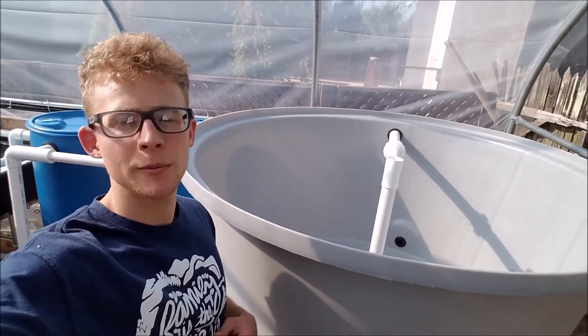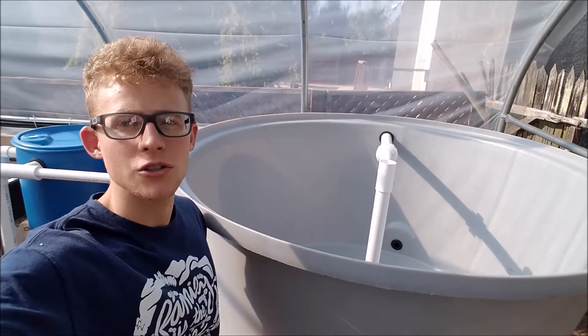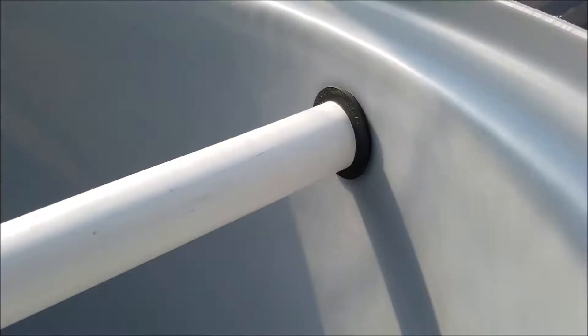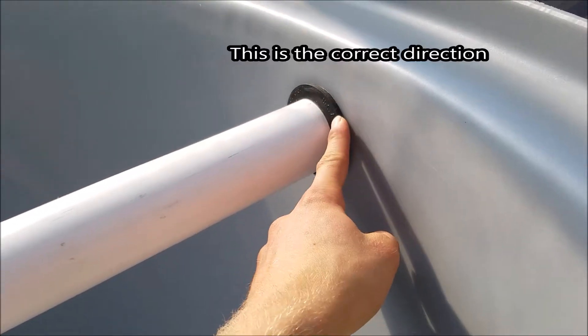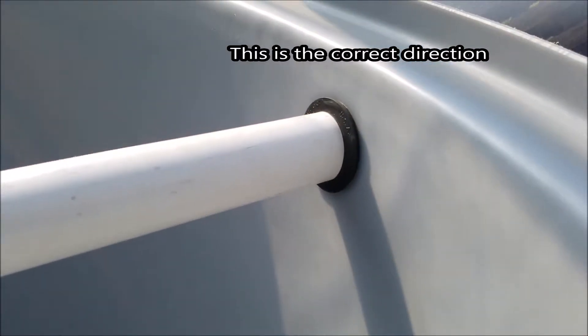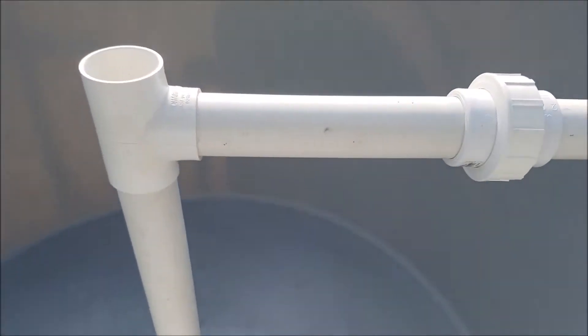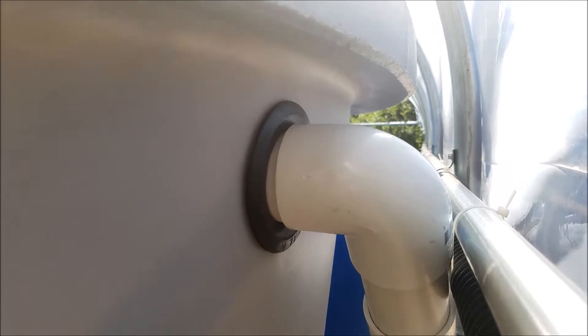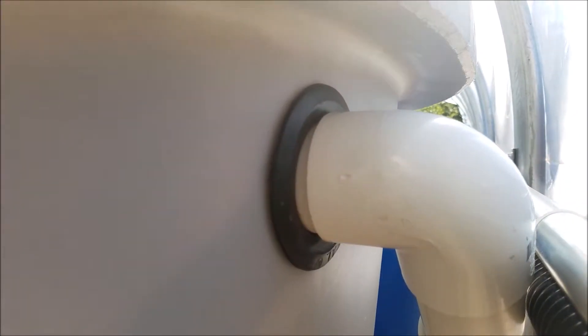During the video I did make a small mistake during the construction of the solids lifting overflow, so I'll just go over it real fast. What you actually want to do is put the uniseal in the other direction. I put it wrongly during the video, but it's pretty much still the same construction besides that. You can see here the correct direction of the uniseal.